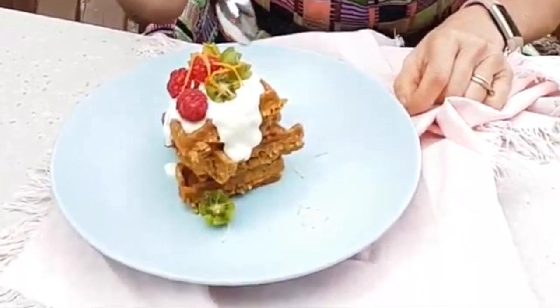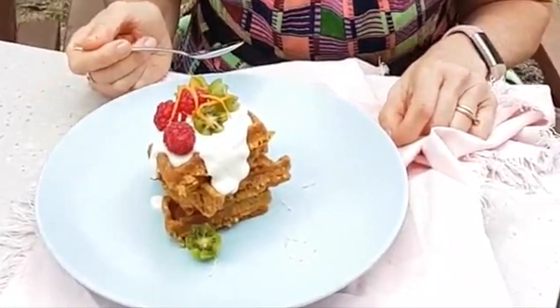I've mixed together 15 grams of cream cheese — the light one — with some yoghurt and a little bit of lemon zest and juice, and just a teaspoon of icing sugar. I've swirled it together and that's made a delicious drizzle for our carrot cake waffle.